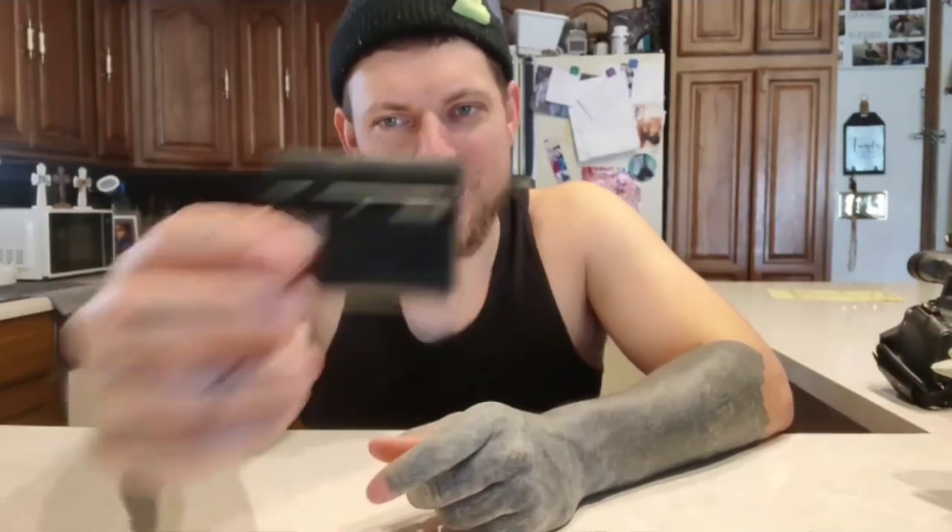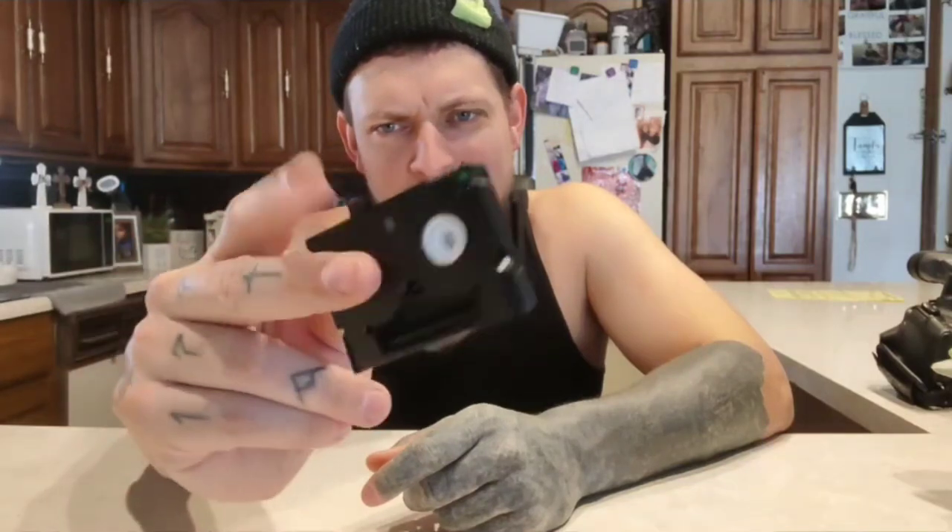What's up everybody? So today I'm going to show you how to put this right here onto this without all the complications of having the right inputs and ports on your computer. It's going to be real simple, real sweet.